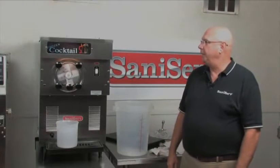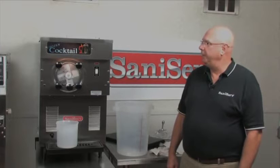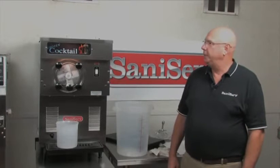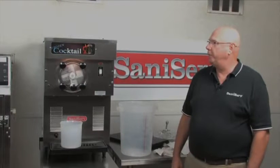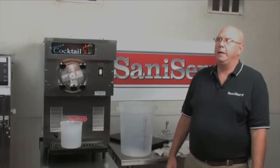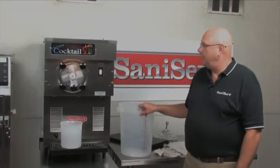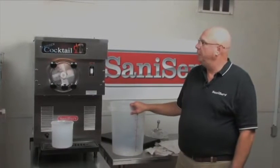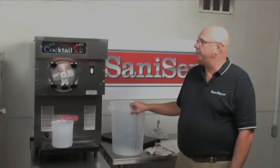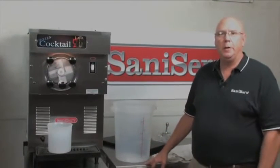It's the end of the shift and we're going to clean out the machine. What I've done so far is empty all the product I could get out of the machine into clean sanitized buckets, covered them, and put them back into the walk-in for future use — or you can discard them. Then I got two gallons of lukewarm water with a little bit of mild dishwashing detergent in it and rinsed it out twice. I'm about to take the machine apart and clean it.